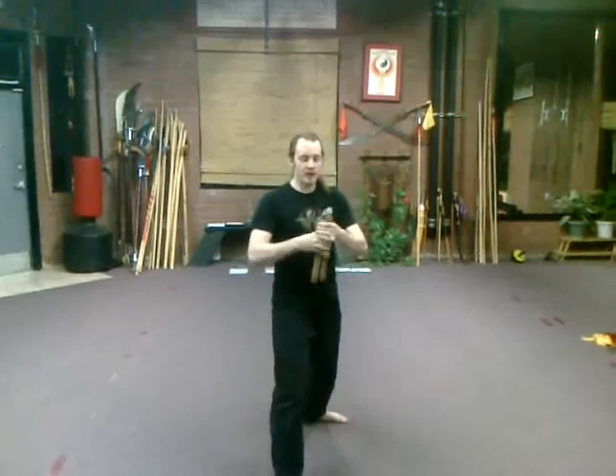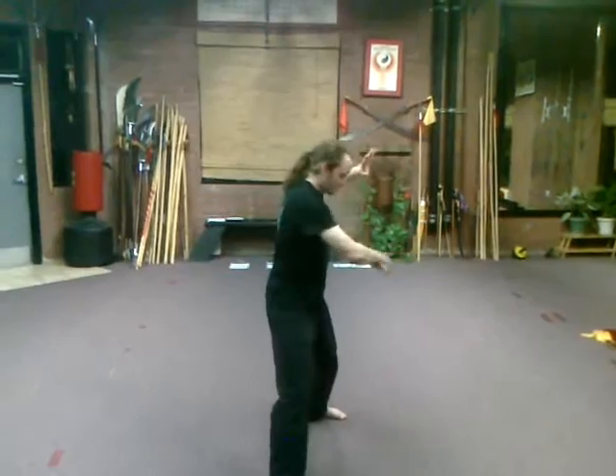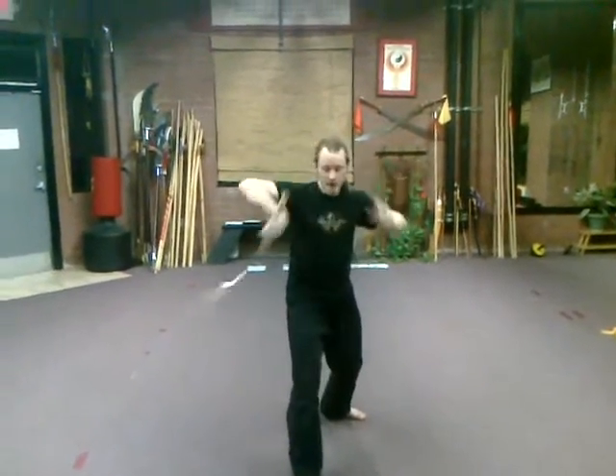Next is going to be the over-the-head attack. Having your nunchucks out to your side, you're spinning it around the top of your head, down to your side, around your head again, and back out. Around, over, around, and back behind.